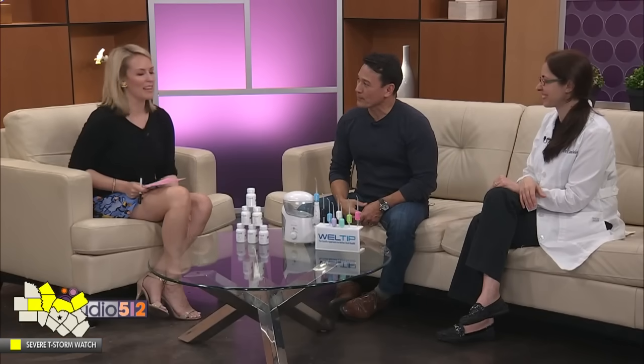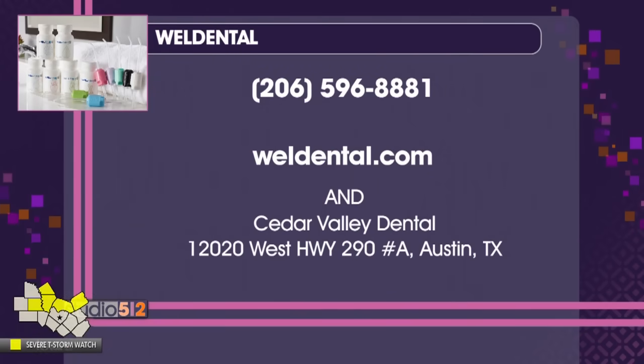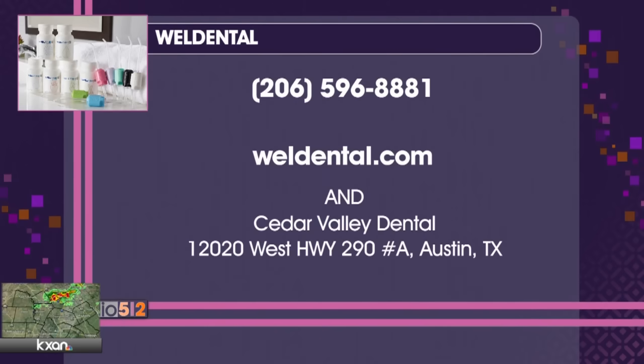Thank you all so much — really interesting. Cedar Valley Dental is located on Highway 290 across the street from Nutty Brown. To learn more about the water flosser tips and how Well Dental can help reverse gum disease, call 206-596-8881 or go to WellDental.com.